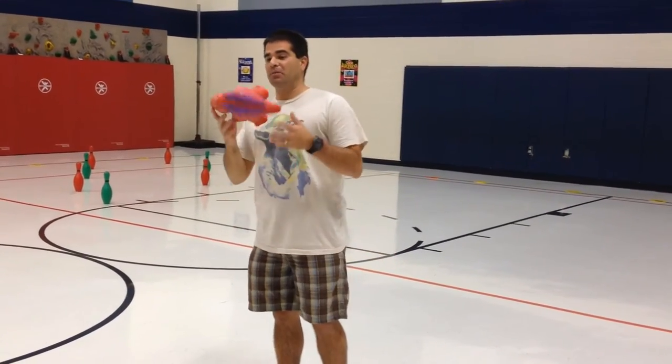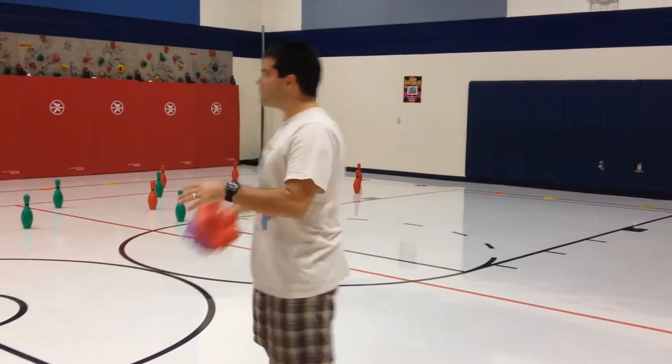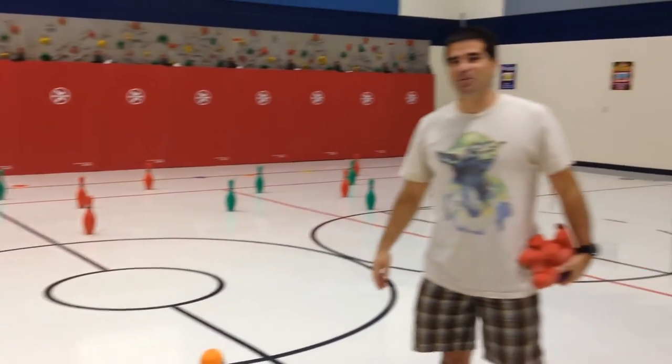So here's what you need: a bunch of critters — rubber animals or bean bag animals, whatever you got — bowling pins, and students. That helps.